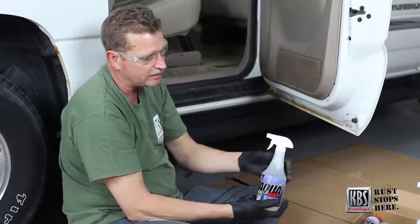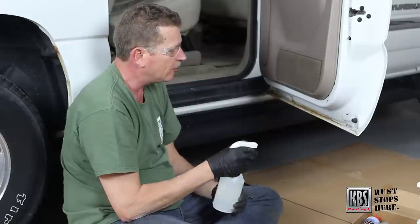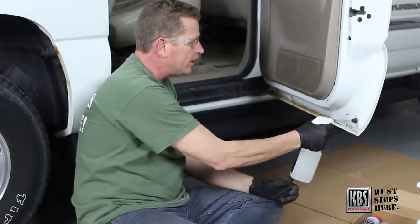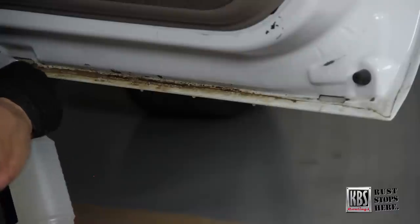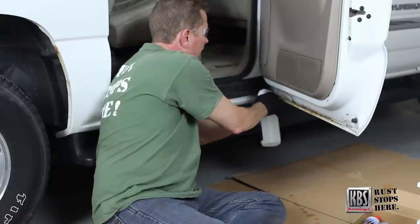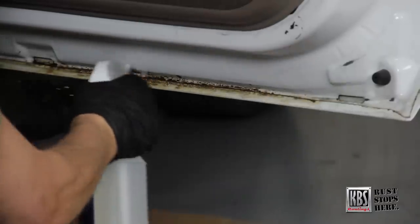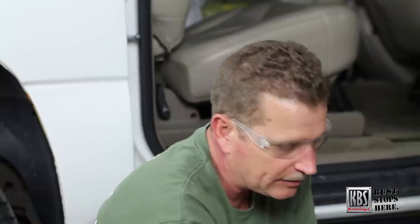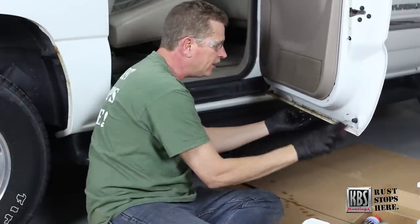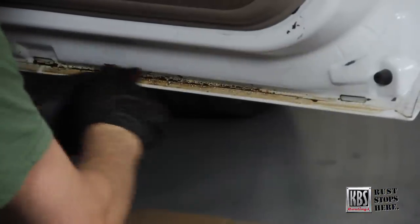We're getting the AquaClean, which we've mixed down five parts water to one part cleaner inside this prep bottle. What we want to do is pump spray it on so we can get it moist — this is going to get off any grease, grime, finger marks, or impurities that are on there that would create an adhesion issue. We want to saturate the substrate with it. I've taken a Scotch-Brite pad, cut it into three equal amounts, and we'll just get in there and work it around.